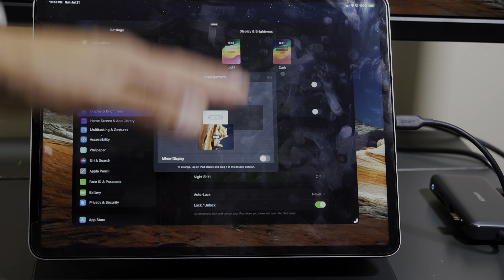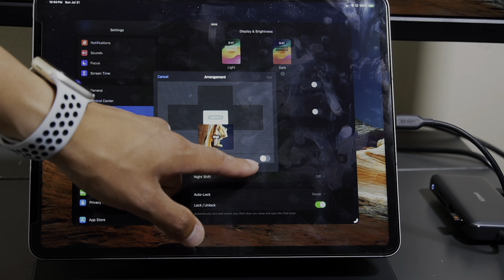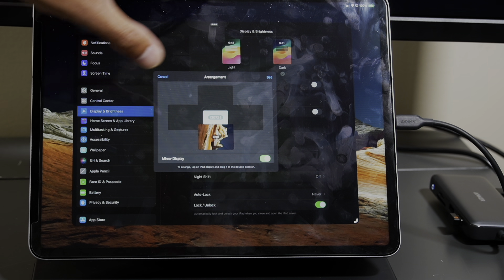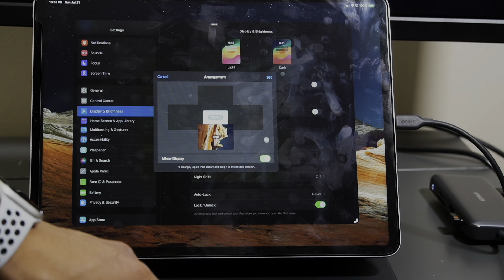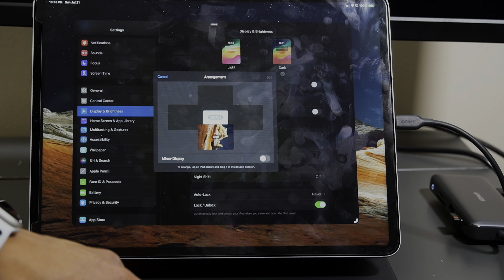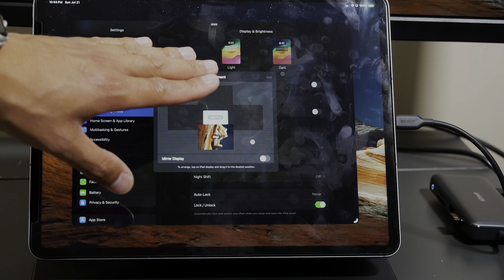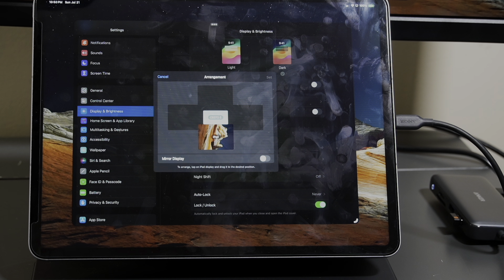If you want to mirror the iPad to the screen, you can hit Mirror Display, and it's going to show everything on your iPad screen up to the monitor itself. I don't like that option, so I'm going to turn that off and go back to the original setting — the extended display from my iPad to my monitor.